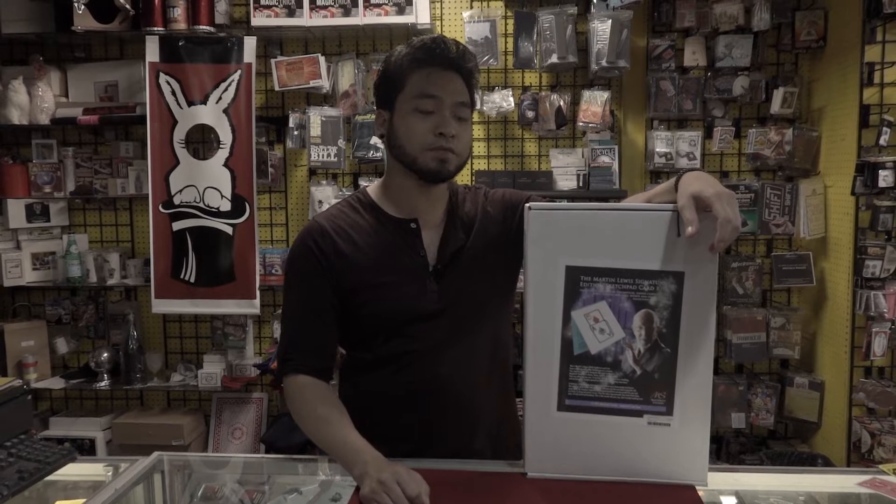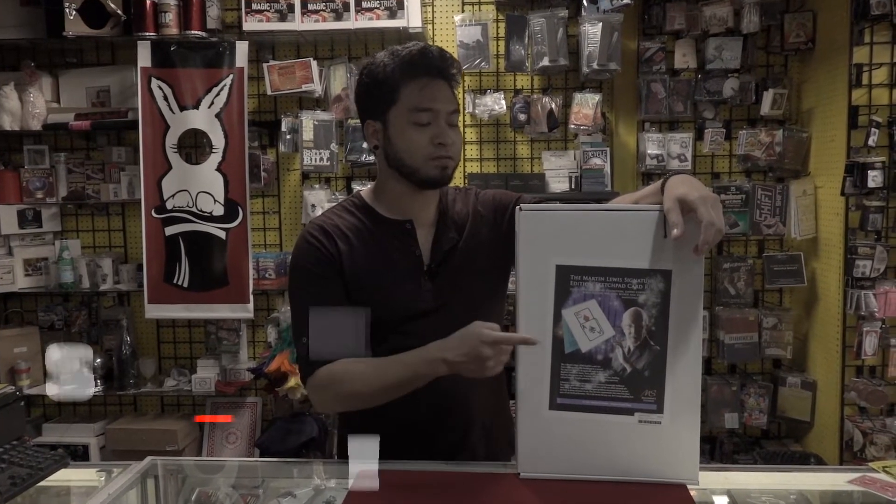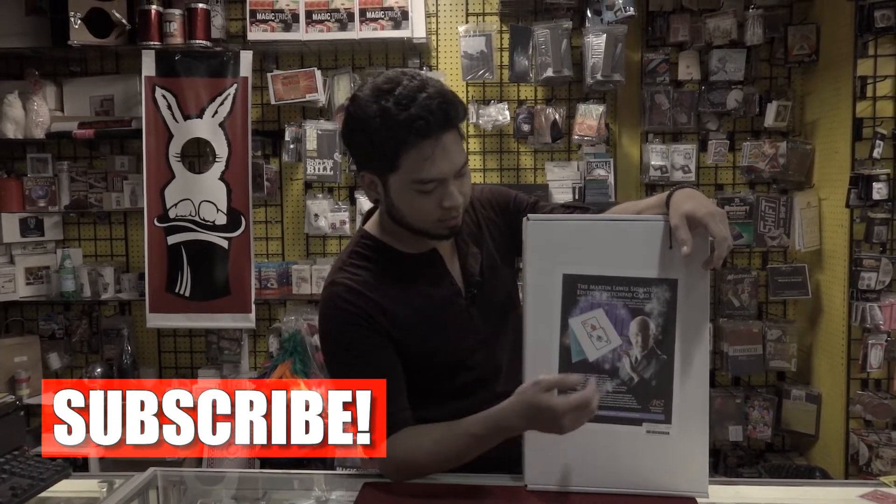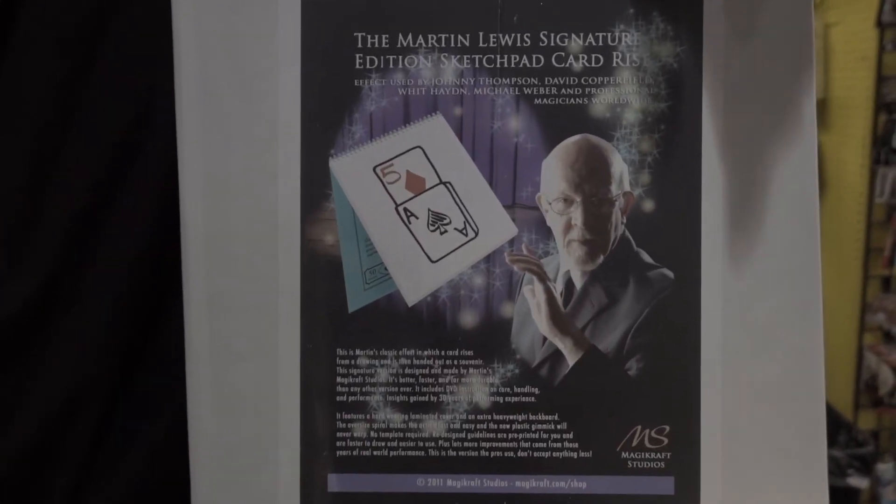What's going on guys? It's your boy Apollo and I'm back with another magic review. I'm going to show you guys one of my favorite things to do on stage, stand up, or parlor — and that is Martin Lewis's Signature Sketch Pad.